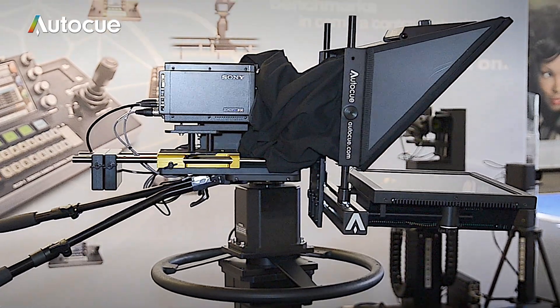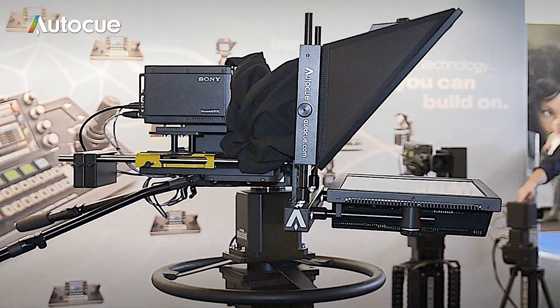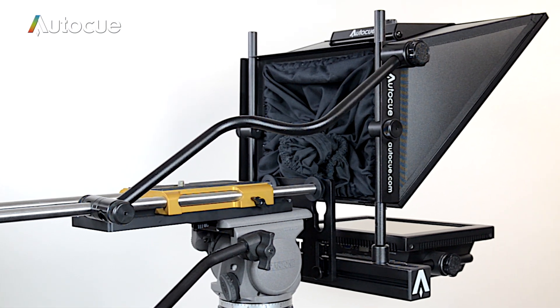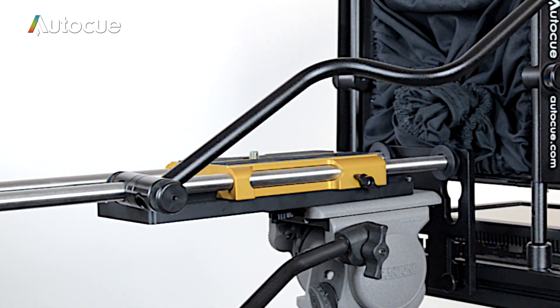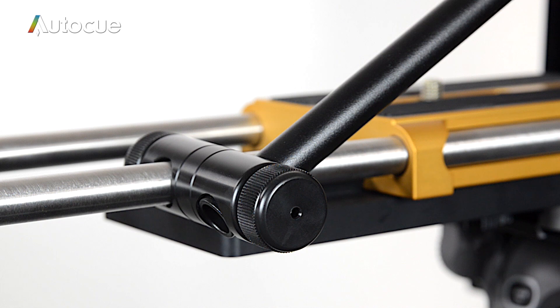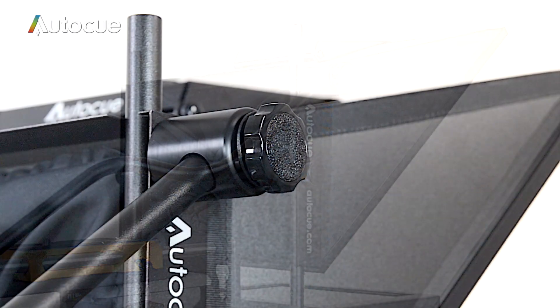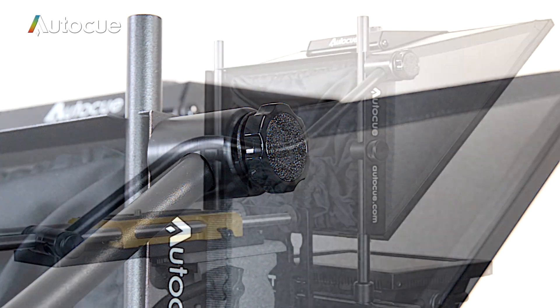As you can see, the ProPlate provides a really solid base to mount the system to. The stabiliser bar kit is an accessory normally used with robotic heads. It fits between two clamps mounted on the ProPlate and on the side of the hood. It stabilises the unit when being used with really fast moving robotic heads.